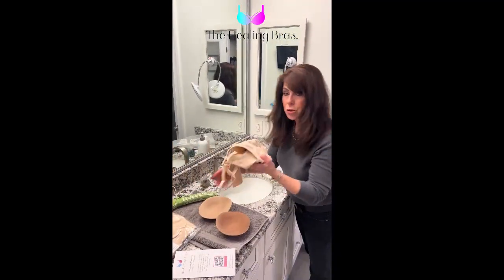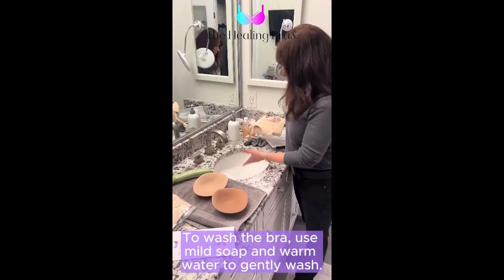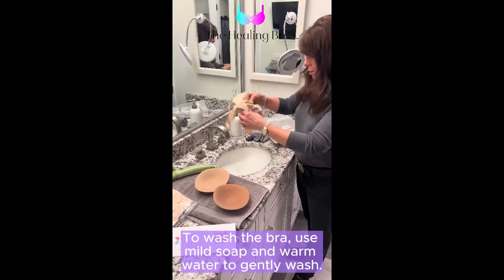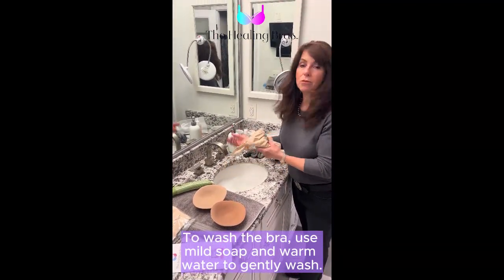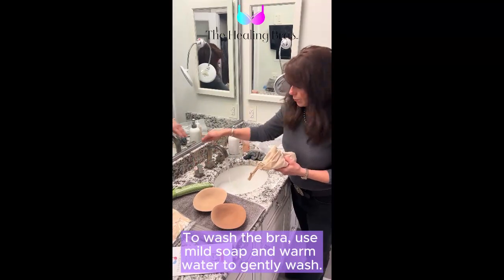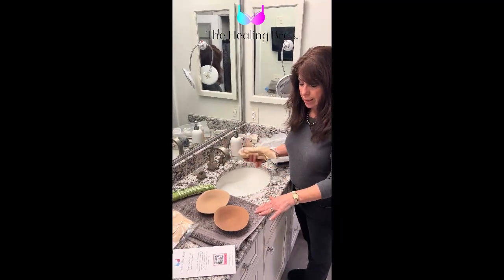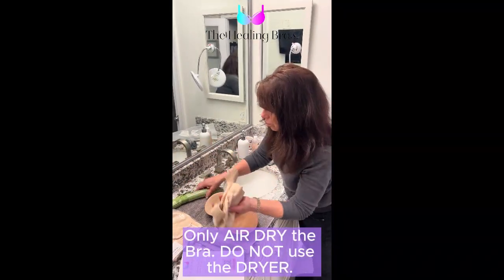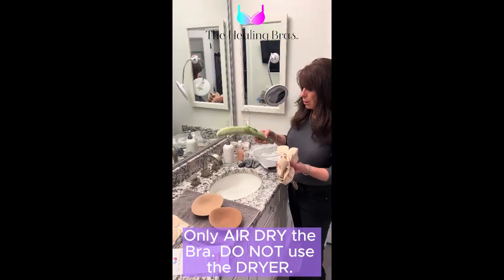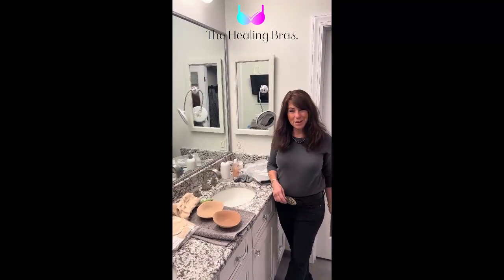When it comes time to wash your bra, just like any other hand washable, use the same type of soap — just dunk it in, gently rub it together, and then rinse it with clear water. Squeeze it out, get the excess moisture out with a towel, and then just hang it on a hanger like this, and you're good to go to let the healing begin.